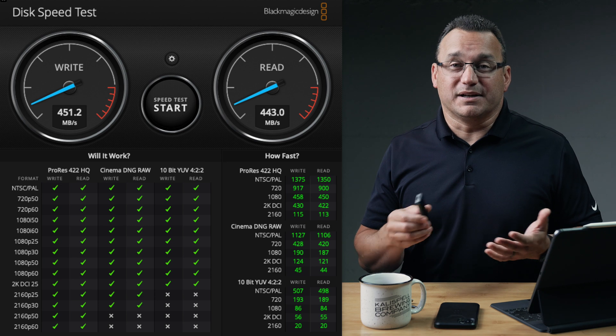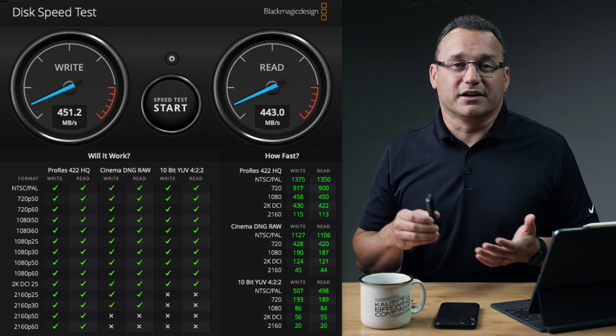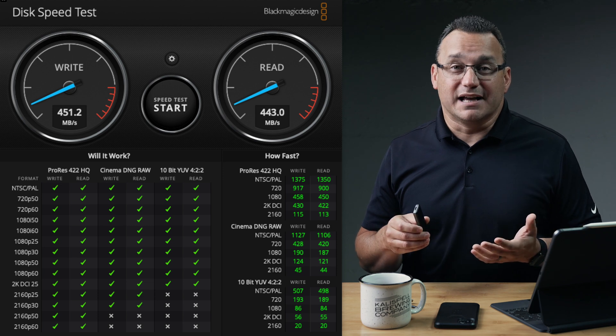The read and write speeds are pretty impressive — definitely not high-end, but you're going to get an advertised 540 megabytes per second, which is pretty fast. In my tests I averaged about 450 megabytes per second, which is still really fast. I did have other things connected to my MacBook Pro at the time — an external display and two other external hard drives — so that's definitely going to choke down bandwidth a little bit.